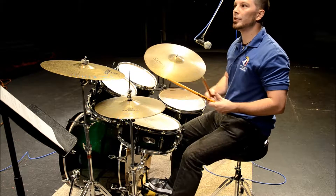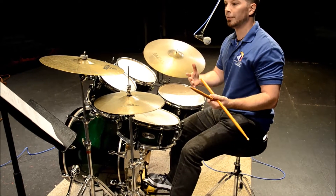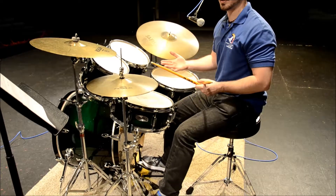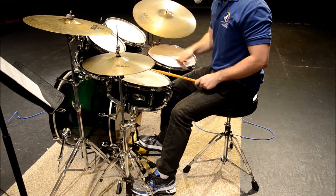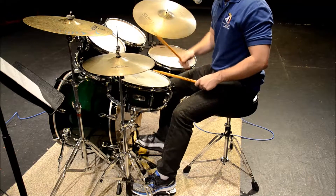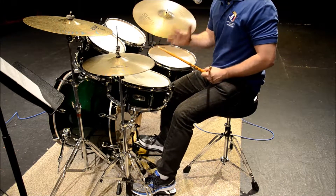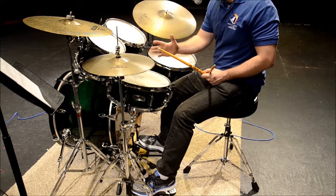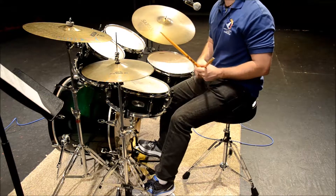Making these exercises more adaptable to different playing styles, you can play with different rhythms. So you could play with quarter notes. That's the exact same beat with quarter notes on the hi-hat. This time I'm going to play the same beat with 16th notes on the hi-hat.